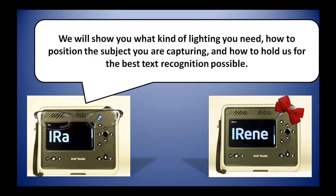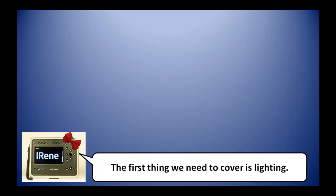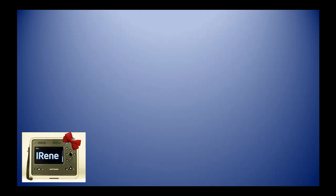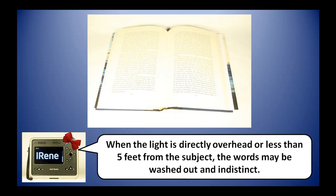We will show you what kind of lighting you need, how to position the subject you are capturing, and how to hold us for the best text recognition possible. The first thing we need to cover is lighting. We can't see much with insufficient light — we won't be able to see the text well enough to capture it. We also cannot see detailed text if the light is too bright or harsh. When the light is directly overhead or less than five feet from the subject, the words may be washed out and indistinct.